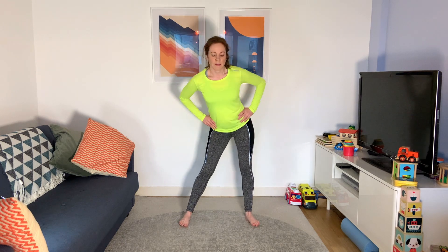Feet a bit further than hips' distance apart. Take those hands to your hips and make some big hip circles — and then the other way. You might find some bits that feel a bit stickier than others as you go around. Pay attention to those, and then when you come back from your run, maybe give them a little bit more TLC with your stretching.